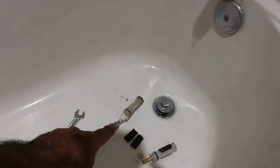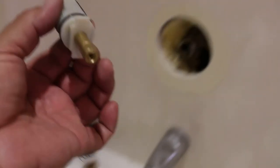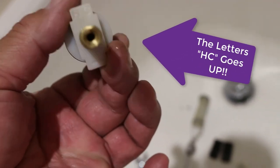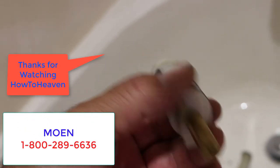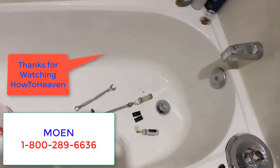One more bit of advice when putting this shower valve on: you'll notice there are two tabs, one on the bottom and one on the top. One says HC — that goes up. The HC goes up. Thanks for watching How to Heaven — catch you on the next one.